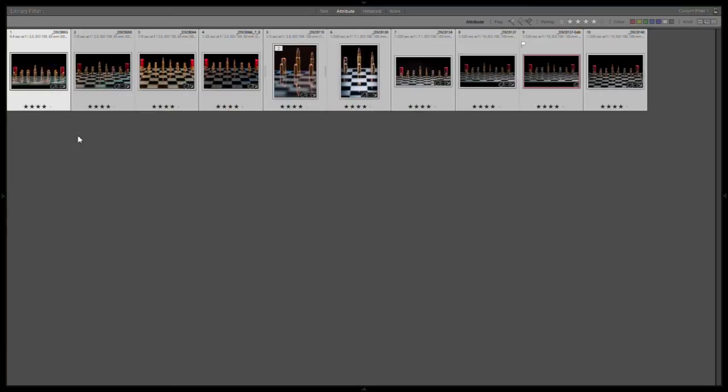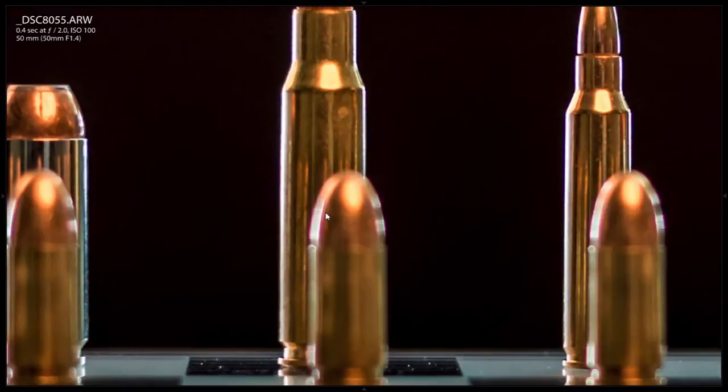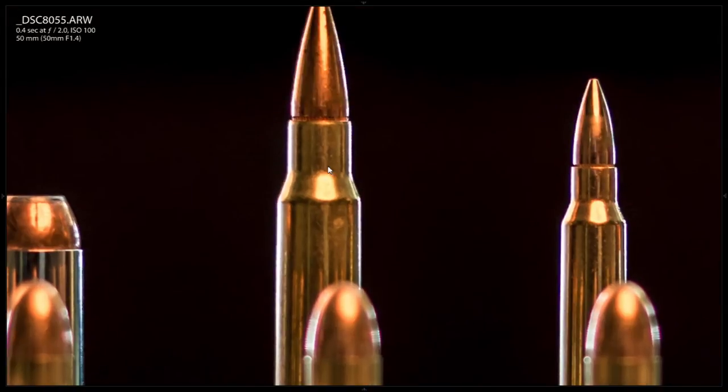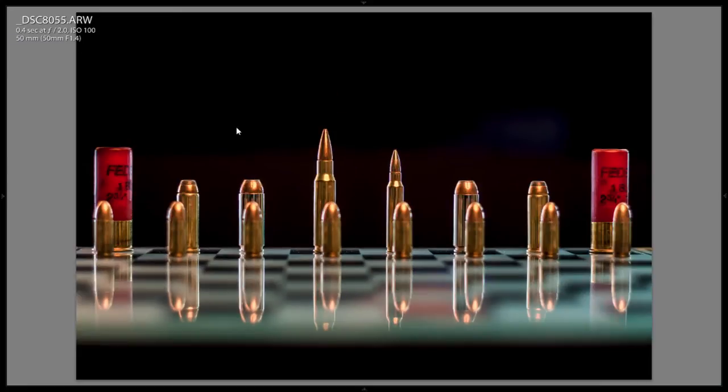So now we're in Lightroom. I've done a first pass and these were the images that I liked the most. A few of these turned out pretty cool, so let's take a closer look. This was with the 50mm using ambient light, so I'm at f/2.0. You can see the front bullets are out of focus, back ones are pretty much in focus.